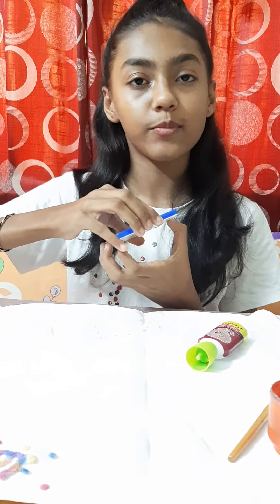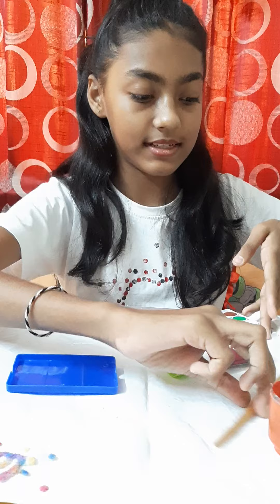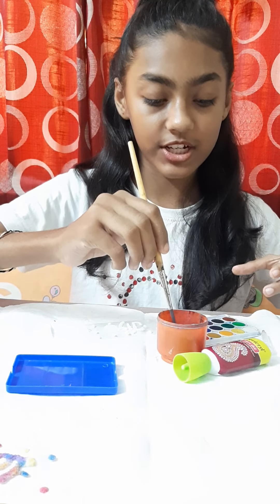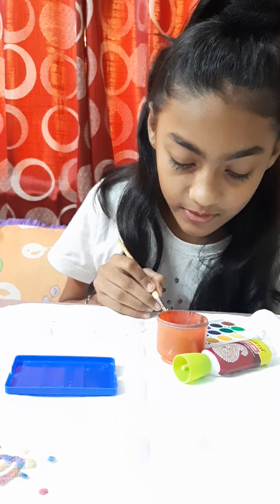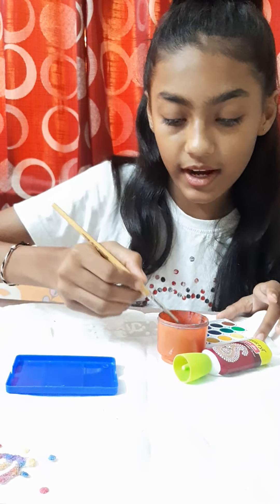Now we are going to take our watercolors. You can also use poster colors, but if you have watercolors please use those. Now we will dip our brush in water, and whichever color you want, you can take. There should be more water and less color.